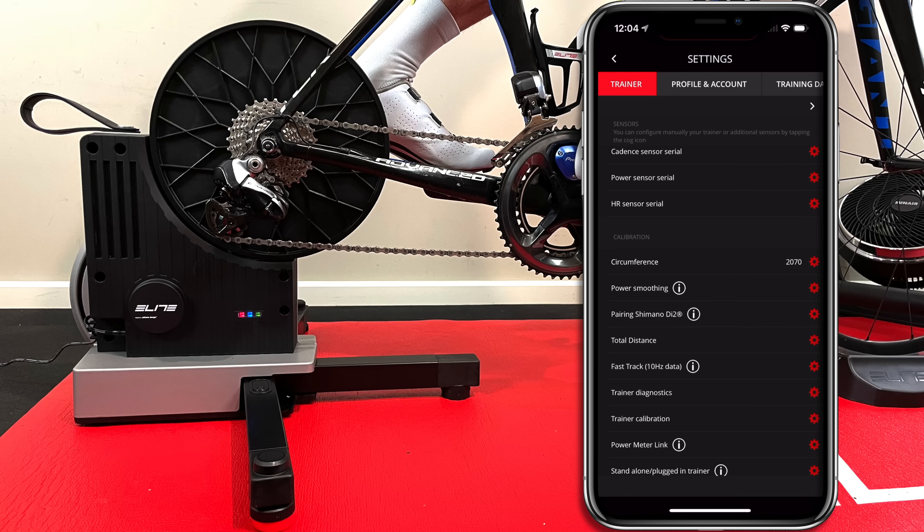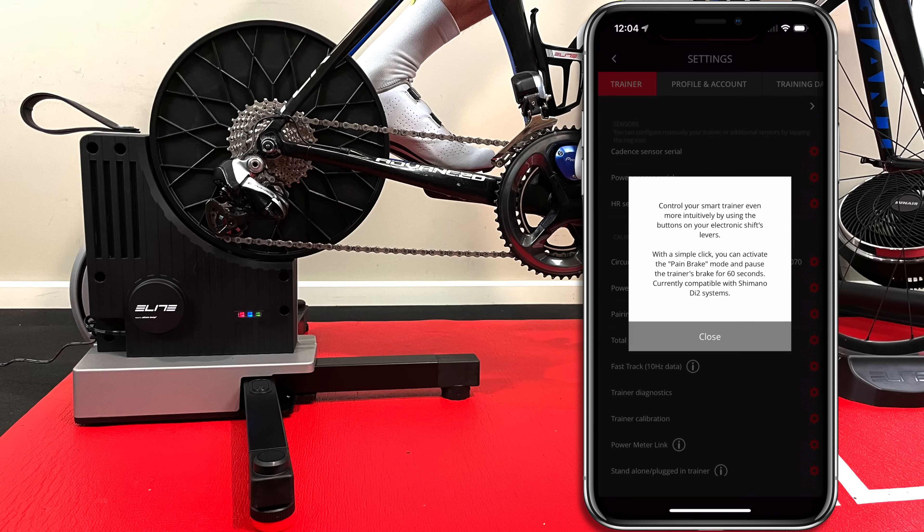Finally, onto pairing via Shimano Di2 — controlling your smart trainer more intuitively using the buttons on your electronic shift levers. The app lists information about pain break mode, which is the mode it enters when connected to software. When not connected, you get those 16 levels of manual resistance up and down with D-Fly channels one and two.